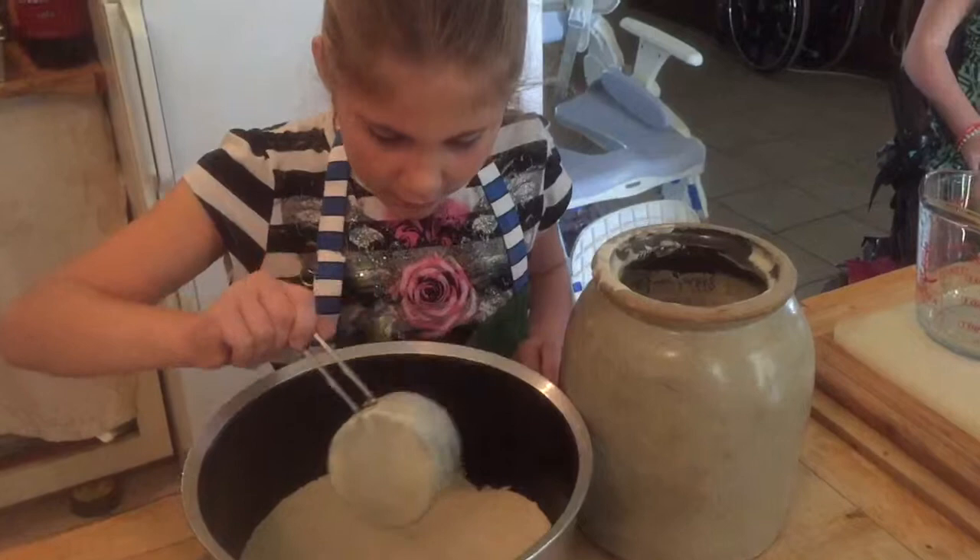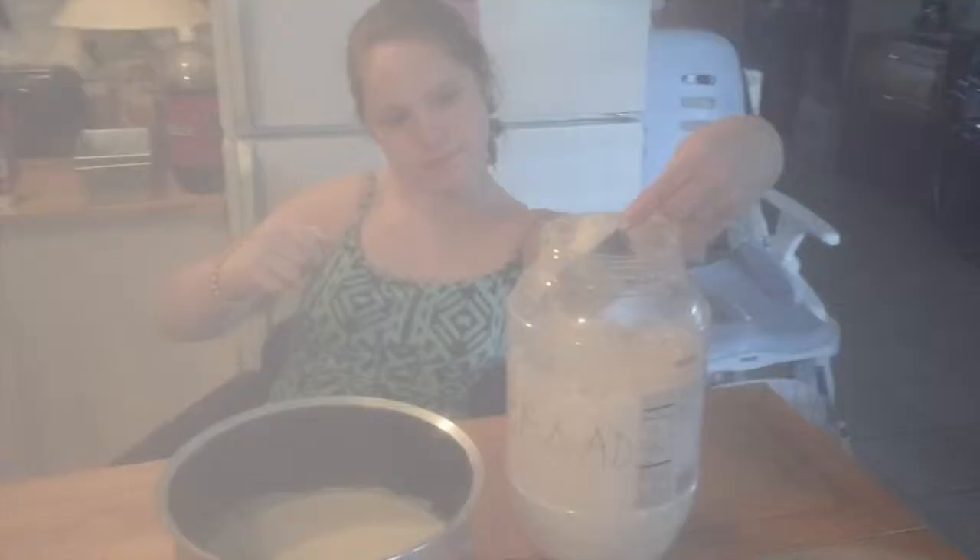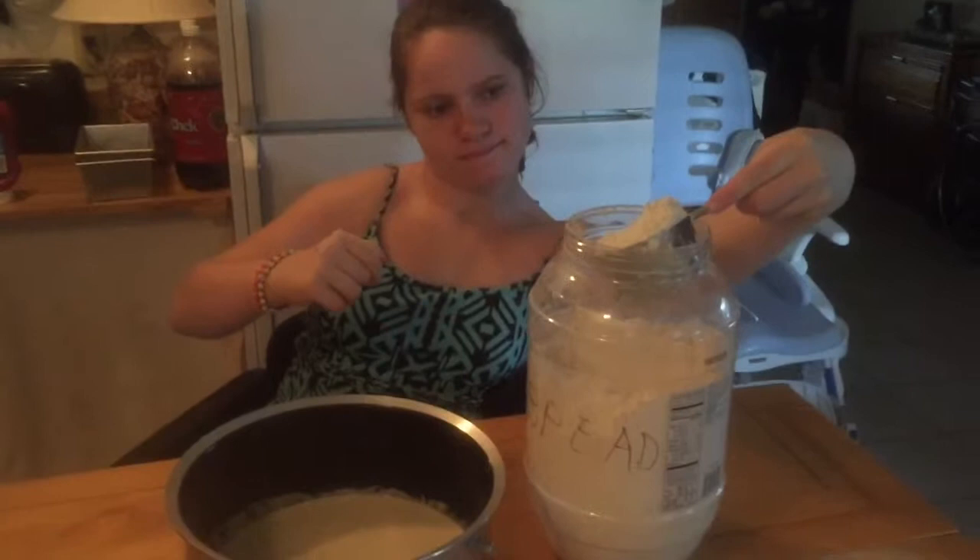Now Alexis is going to add four cups of flour. Perfect. Perfecto. There's one. One. And here she goes, ladies and gentlemen. One! That's onesie. One.